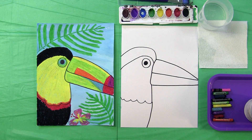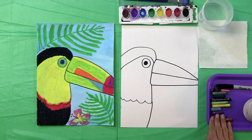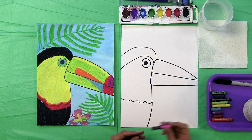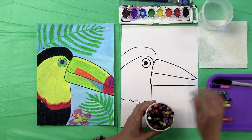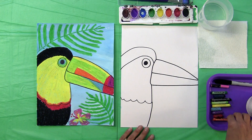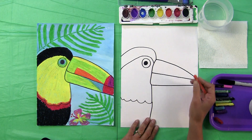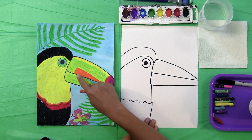We are ready to fill in our rainbow-billed toucan with bright color. Today I'm using oil pastels — they work really well because they're very oily and waxy and they blend, and you can work quickly with them. If you don't have oil pastels, crayons work as well, so use what you have. Let's start with our orange — find an orange, and in the center of his bill we're going to make a carrot shape right in the center.